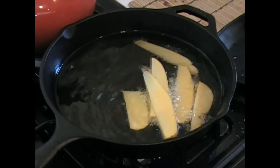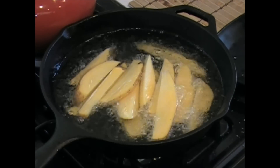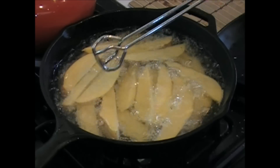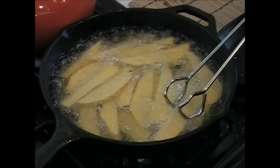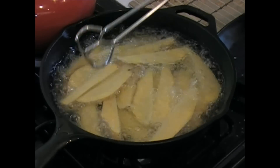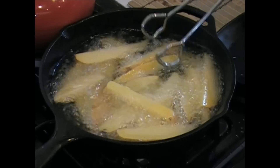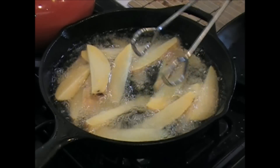Oh yeah, look at them. Put them down — watch out, don't burn yourself. I'm gonna do a couple minutes on each side until they're done, and then I'm gonna mix them with the garlic. Those babies are cooking. Alright, let's see how we're doing — gonna flip these guys around, at least two or three minutes on one side and then flip them around.